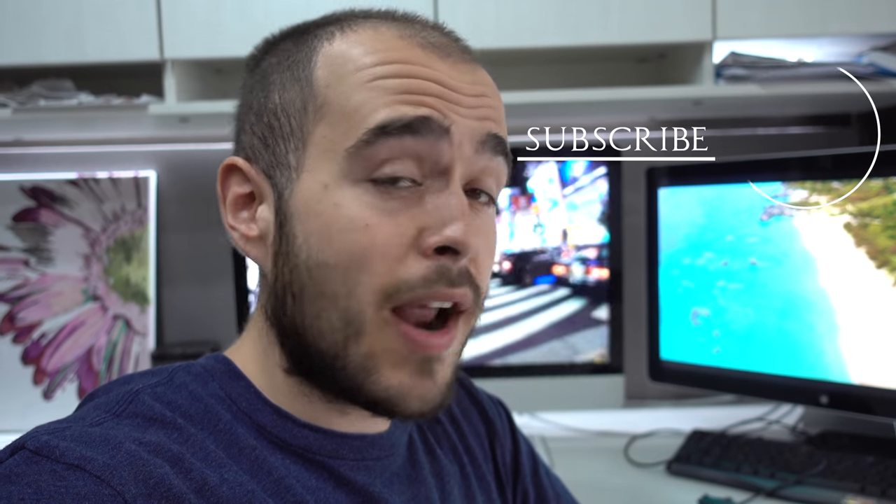That was easy like that. So this is it. Thank you for watching — I hope it helps. Don't forget to subscribe.